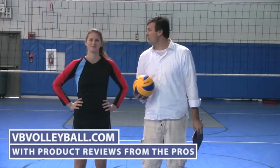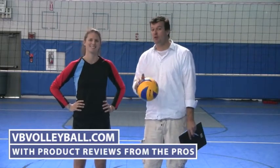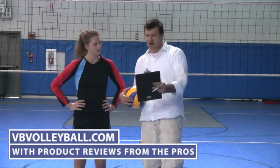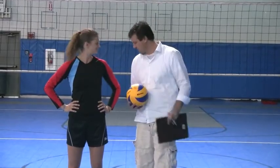Hi and welcome to VBvolleyball.com with product reviews from the pros. I'm here with Paige Jensen, former USA All-American as well as our AVP Pro. We're about to review the Mizuno National Four Shorts.